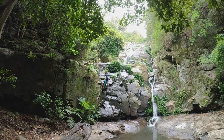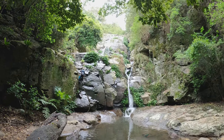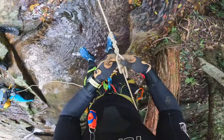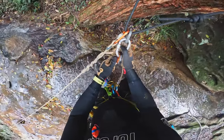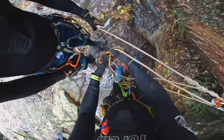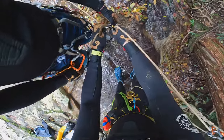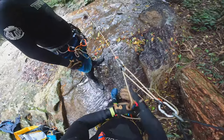The fifth abseil on the canyon is a reasonably short and simple one, only a couple of meters away from the previous abseil, which you can see in the background. At the next abseil we decided to stop for a while and practice some more canyoning rescue techniques — this time turning our contingency anchor, the figure eight block, into a three to one pulley, which can be used to bring a canyoner back up to the top.